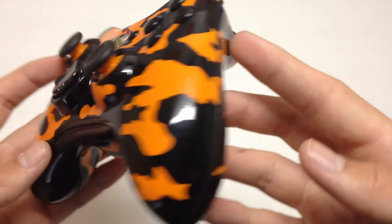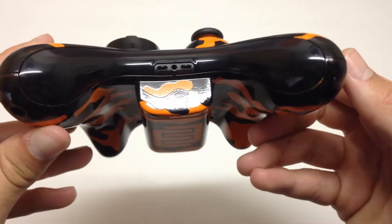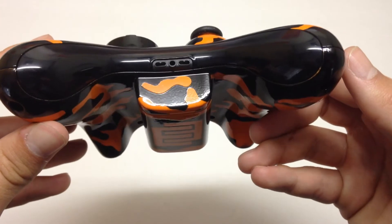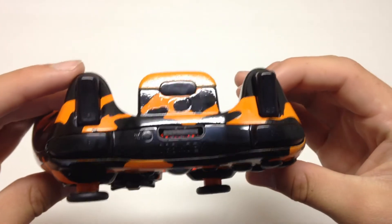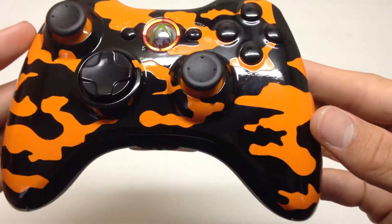If you want to get your own controller, go to www.acidiccontrollers.com — that link is in the description. We have a summer sale going on which won't last much longer, so if you're gonna get a controller now would definitely be the time. We also have those orange LEDs.